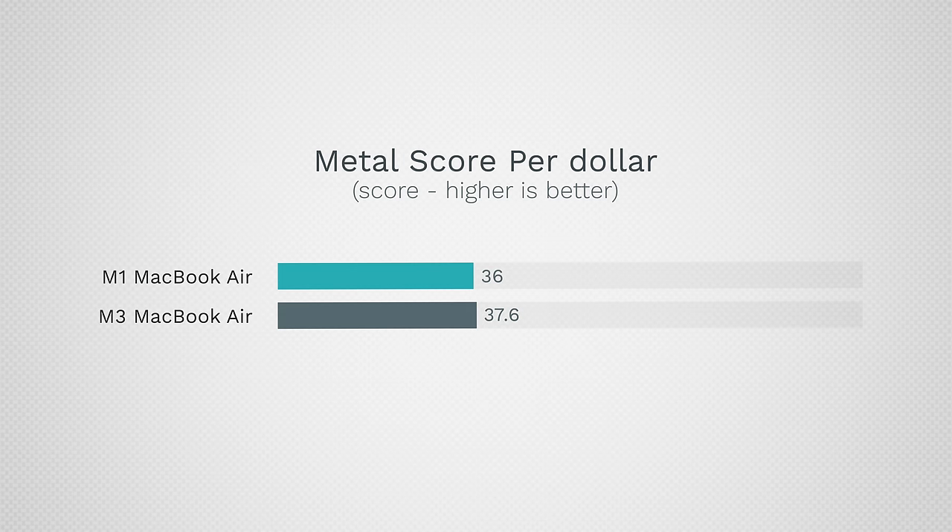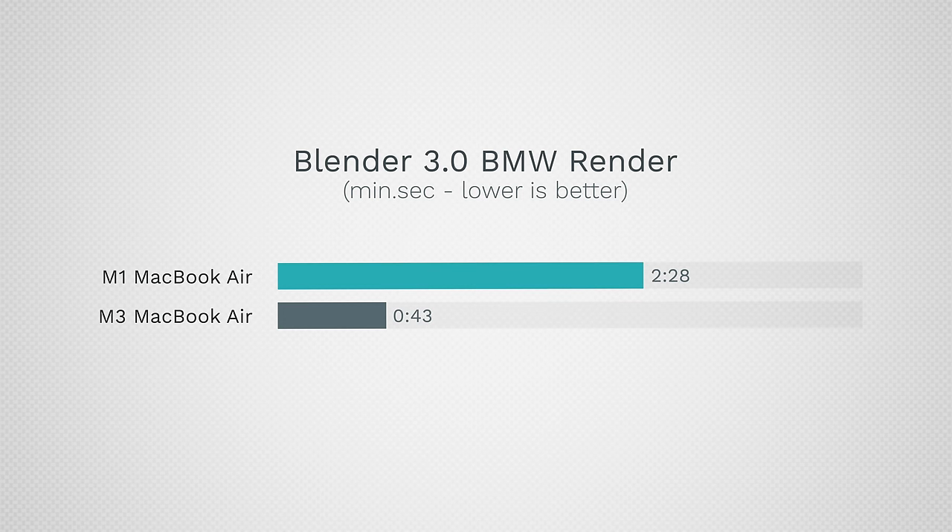Looking at score per dollar for graphics, even though the M3 is a lot more expensive, you're actually getting better bang for the buck there. Apple also added a bunch of new tech including ray tracing. When your work supports it — for example Blender — the difference is massive; I'm talking about three times faster, which could be a crazy difference, and it's actually more efficient, using less battery life while doing so.